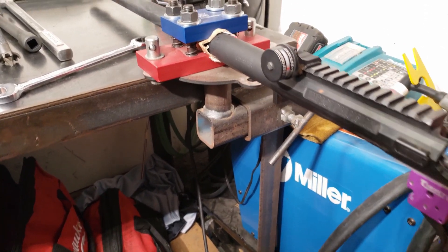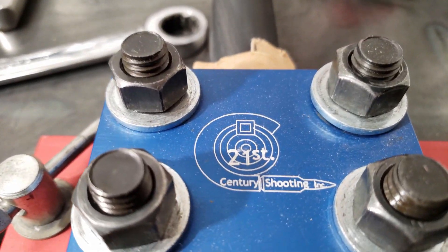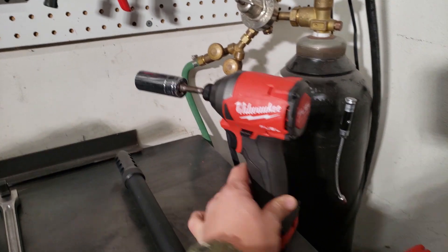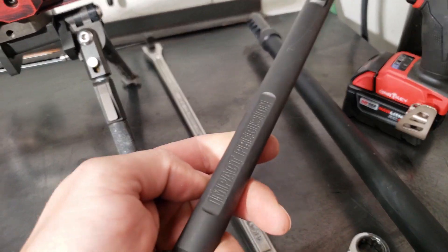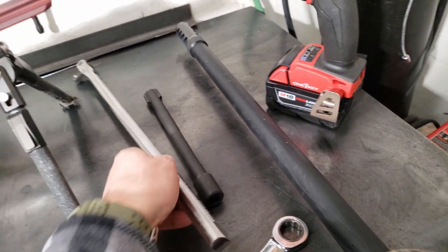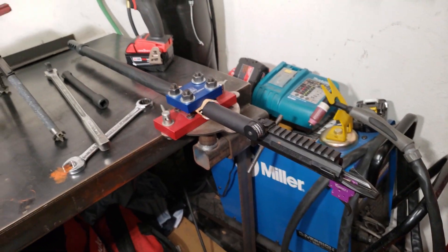You guys can check it out — got the vise all tightened down. Good old trusty Milwaukee three-quarter inch wrench. We're going to take our impact precision action wrench of death and a half-inch breaker bar to bust this bad boy loose.